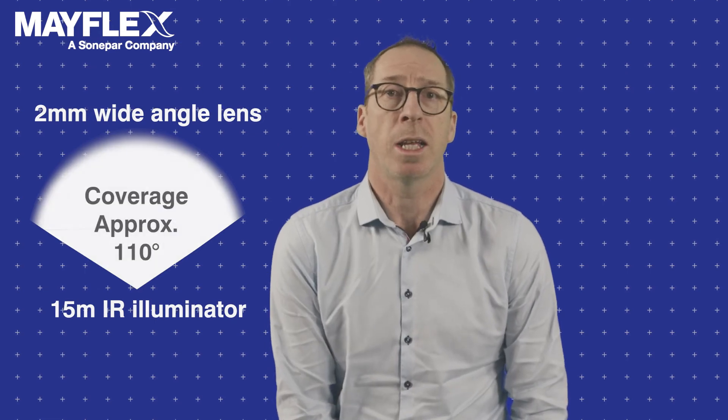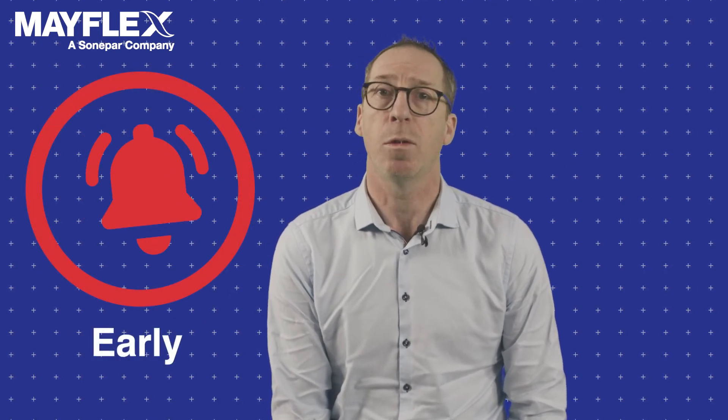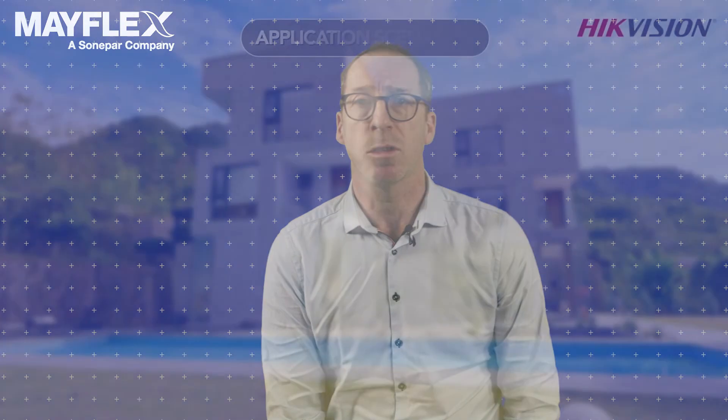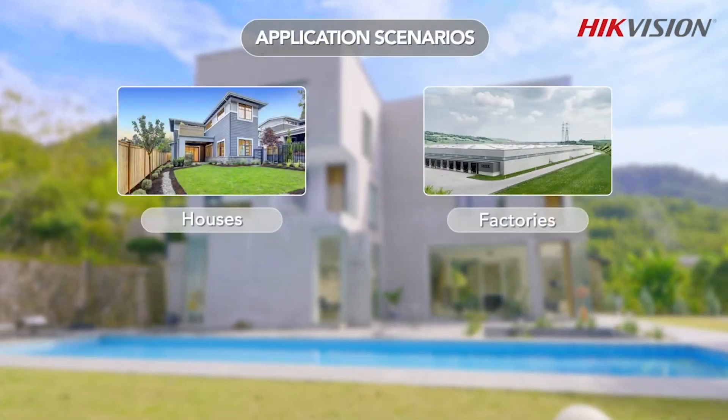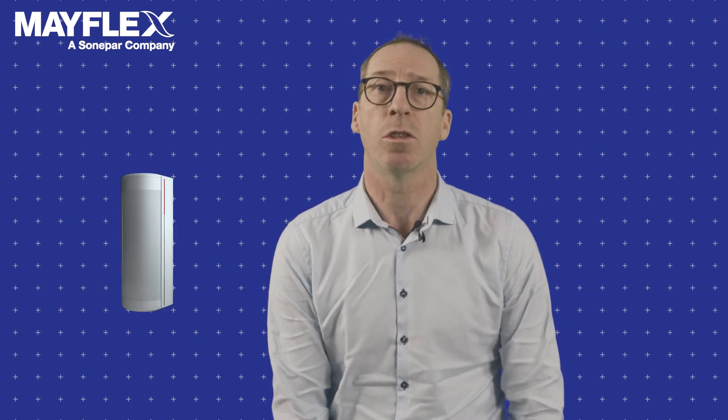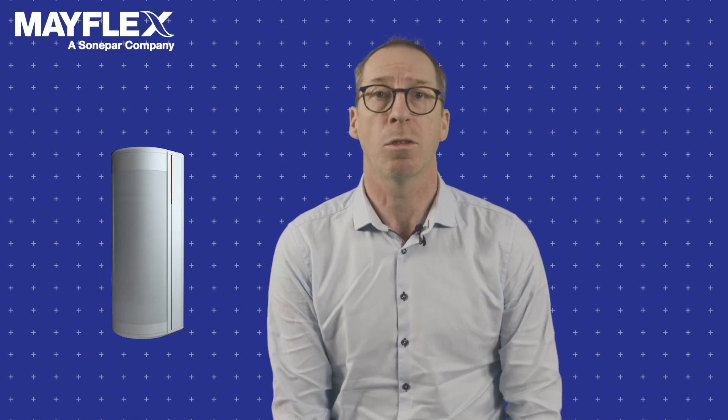Use this tri-detector unit to extend the detection point beyond the physical walls of a property, allowing for early detection before a threat even reaches the actual premises. Perfect use cases for the device are residential properties, factories, schools, shops and warehouses, but there is a multitude of scenarios where the device can be added to benefit a system. I hope you have found the overview of the Tri-Tech detector from Hikvision informative, and if you need any more information or would like some training, please contact us. Thank you.